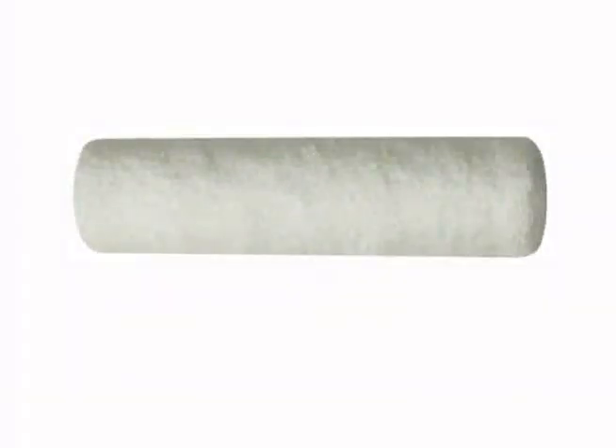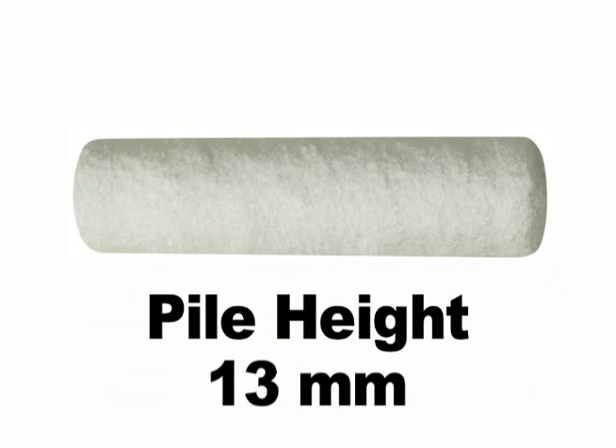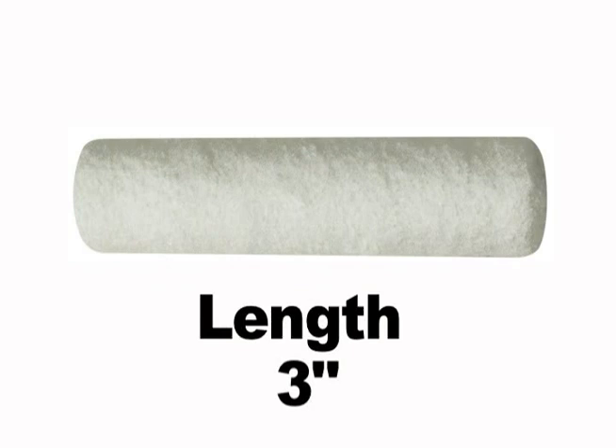The Ultratouch Microfiber Roller Cover is available in 10mm, 13mm and 15mm pile height and in 3 inches, 4 inches, 9 inches and 9.5 inches in length.